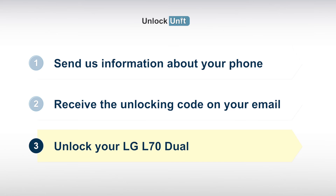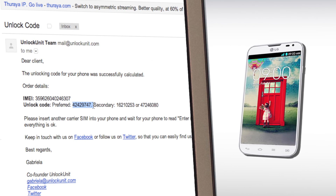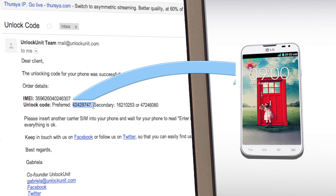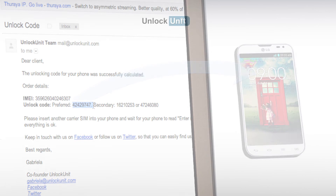Step 3. You have to insert another carrier's SIM and wait for your phone to ask for the unlocking code. Then enter the code you received from us and your phone will be unlocked. For more information, visit UnlockUnit.com and check the frequently asked questions, or just contact us. Thank you.